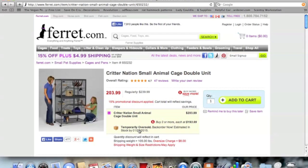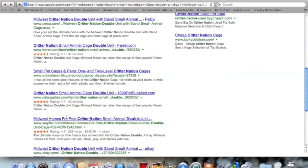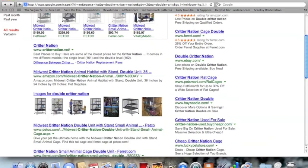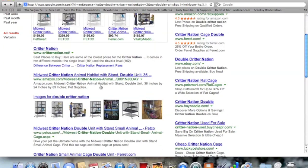It does say it's temporarily out of stock, but it'll probably be back next week. They do sell the cage at PetSmart now, but it's usually pretty expensive — almost $300 — so it's definitely cheaper to get it online. I hope this video helped you guys. If you have any questions just comment below, and I will see you in my next video.